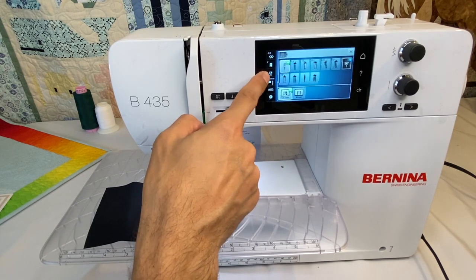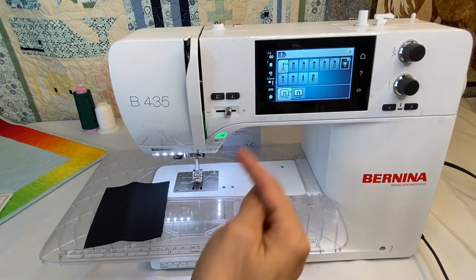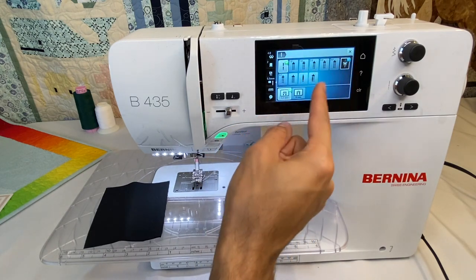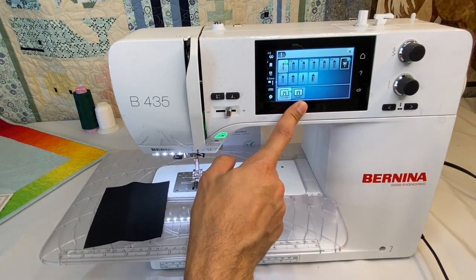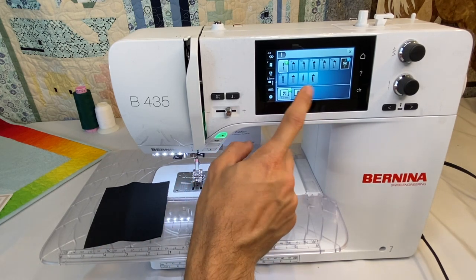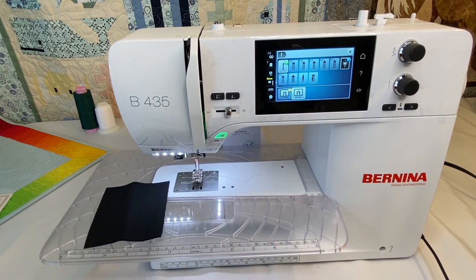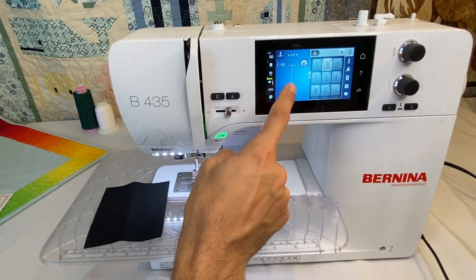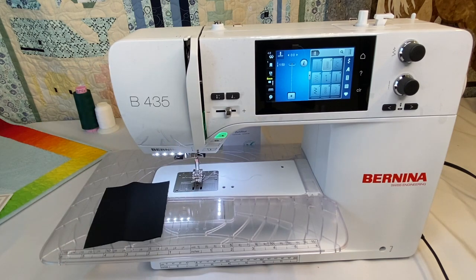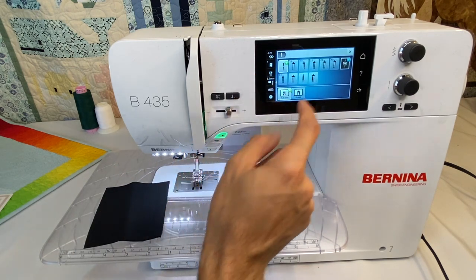A very important button is our security settings. When working with different twin needles, you can tell it what size and set restrictions. Also, if you're using the optional zero millimeter stitch plate, you can tell the machine. It turns yellow on screen, and when enabled, it puts in restrictions — for example, if you try a zigzag, it won't let you, because it thinks the zero millimeter stitch plate is on and only allows a straight stitch in the center needle position.